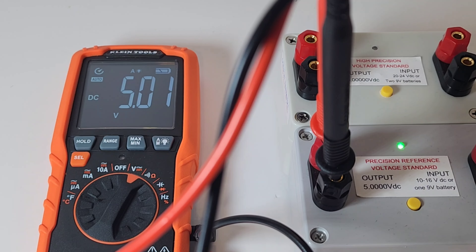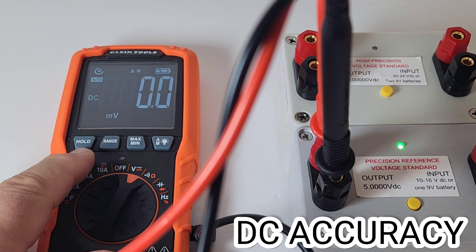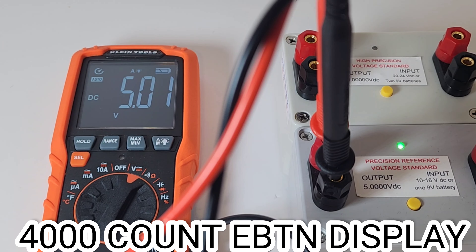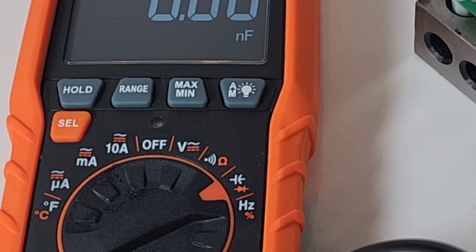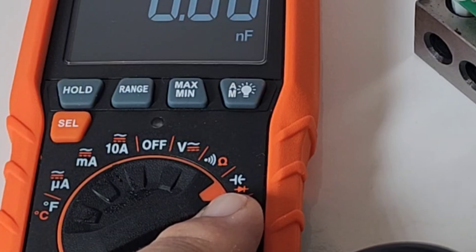5.01 coming up — we should be seeing 5.00. By the way, this does default to AC volts when you turn it on, so you have to hit that select button once to bring it into DC mode. That being said, it's only 4,000 count. Klein, you kind of shortchanged us there — would have been nice to see at least 6,000.